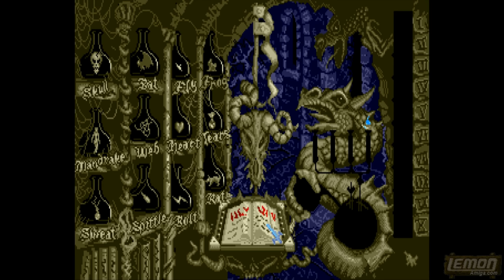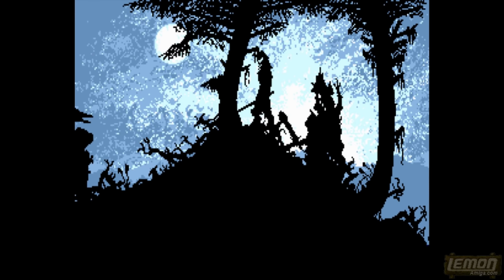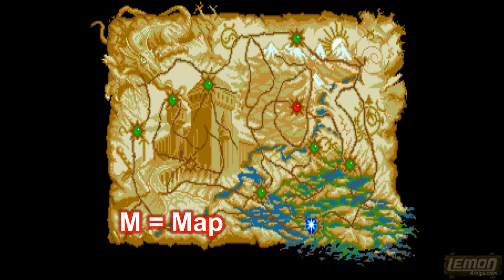A large number of spells are available, but we've only got 2 at the moment — a healing spell and a water spell — and for those we'll need a large number of ingredients. By pressing the M key, we can bring up a map. This is our home base at the bottom, and the other areas are wizards we need to reach. The red one in the middle is a special wizard who will help us out.